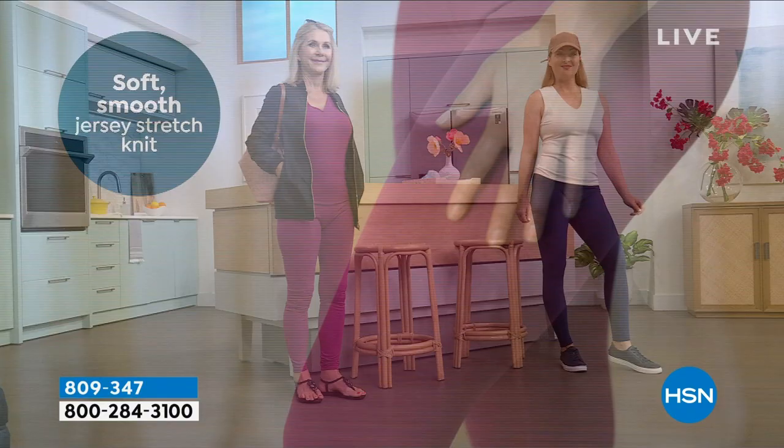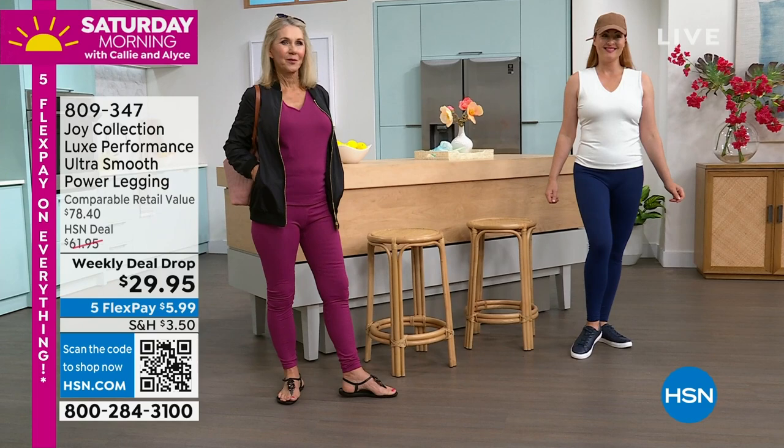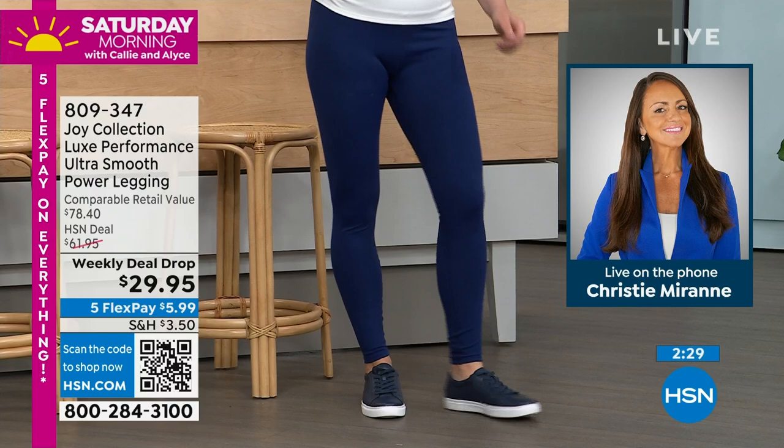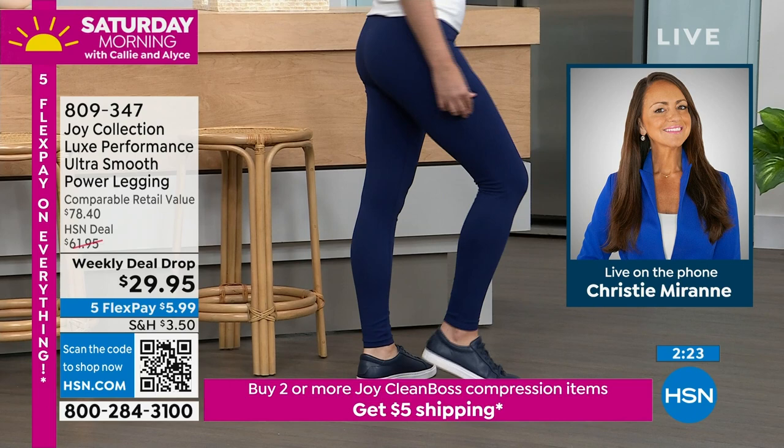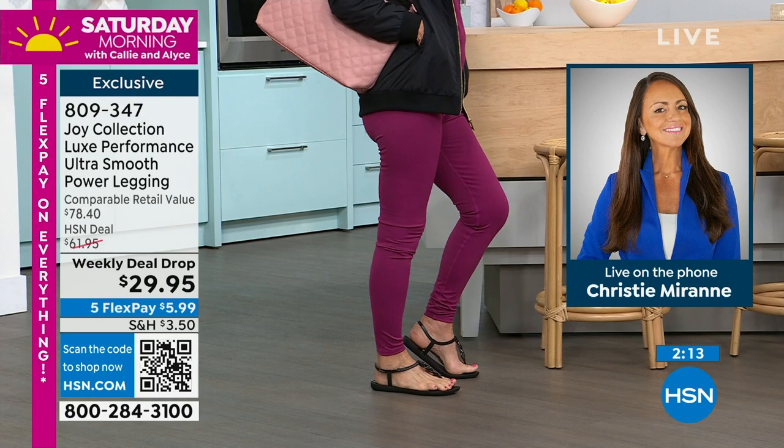If you bought one in every color, you would have your wardrobe set for life. You could wear them every day in so many different ways — dress them up, dress them down, wear them active. Joy and I have even slept in them, so we will admit it. Extra small through extra large, 1X through 3X is available. This is a weekly deal drop — this price is going away tomorrow at midnight. This is better than a Today's Special, and these are better than any legging you have ever experienced. You have to put them on to really understand it.